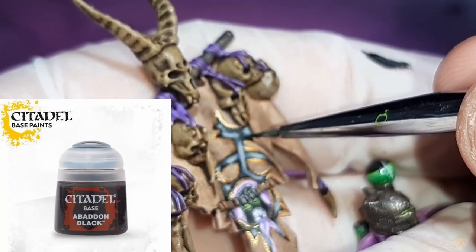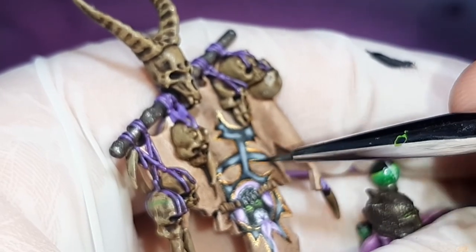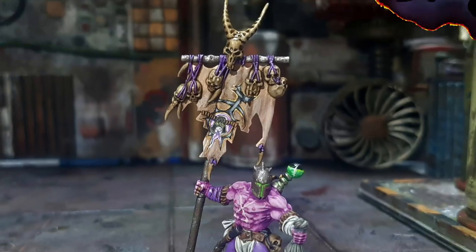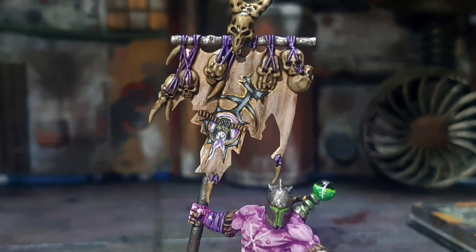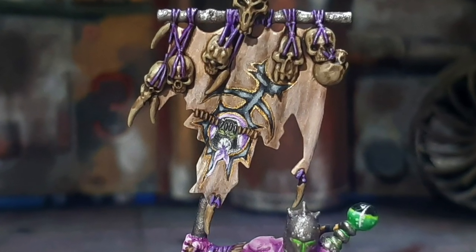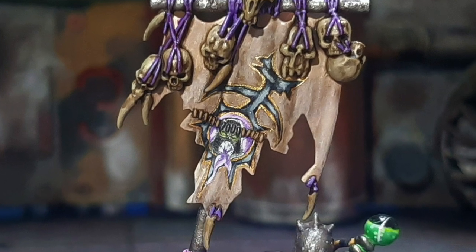This final step is Abaddon Black again, and I'm just touching up the gray areas. And with that, the freehand banner is finally completed. Thanks so much for watching NoviPaints. If you liked the video, please click the subscribe button and leave me a like. If there's anything you'd like to see in a future video, please leave a comment in the comment section below, and I'll see you in the next one. Catch ya!